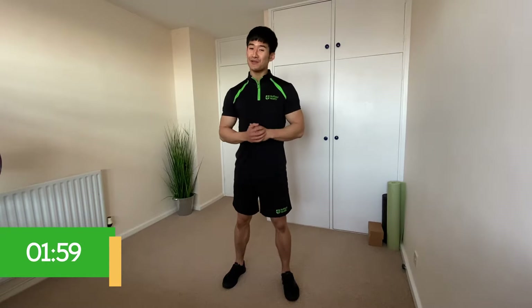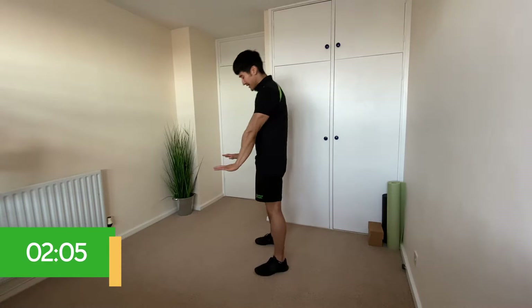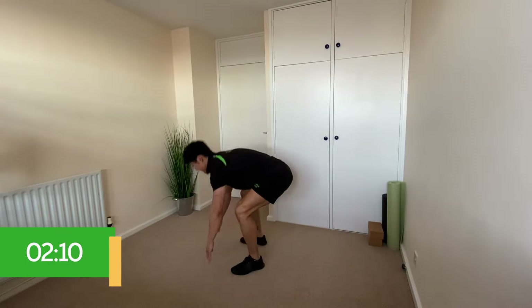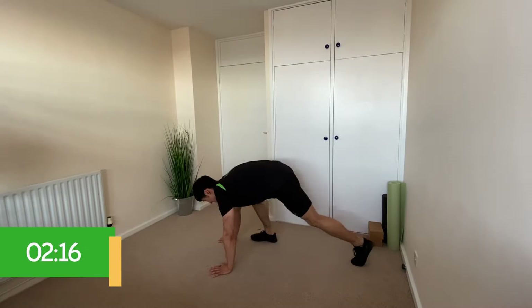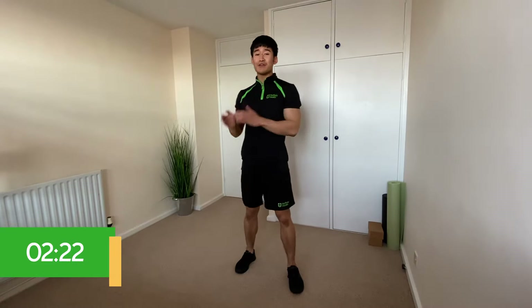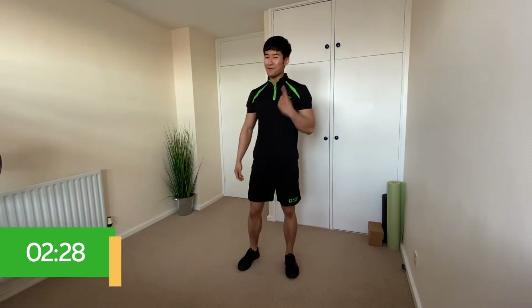Now that we know the five exercises, I'm going to run through them randomly by calling out the number only. If you get the exercise wrong or you're the last person to react, you've got to give me three burpees. For burpees, reach down, touch the floor with your hands, kick your feet back, kick them back in, stand up and jump. If you struggle kicking back, just step back and do a little jump. Do your three burpees then join back in whenever you're ready.